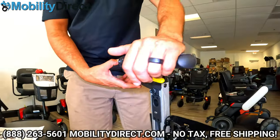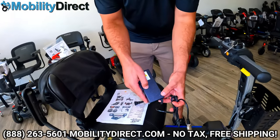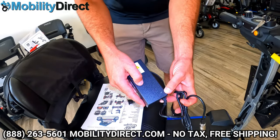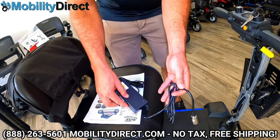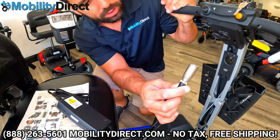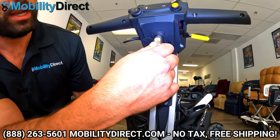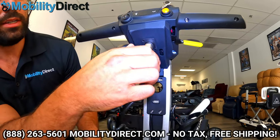Here's the charger. One end just plugs into the wall. There is a little status light — it's going to be red when it's plugged in and charging, and it will turn green when it's fully charged. This is the three-prong barrel connector known as an XLR charger. You just line up the three pins with the three holes and plug it right in. Pretty easy to use.